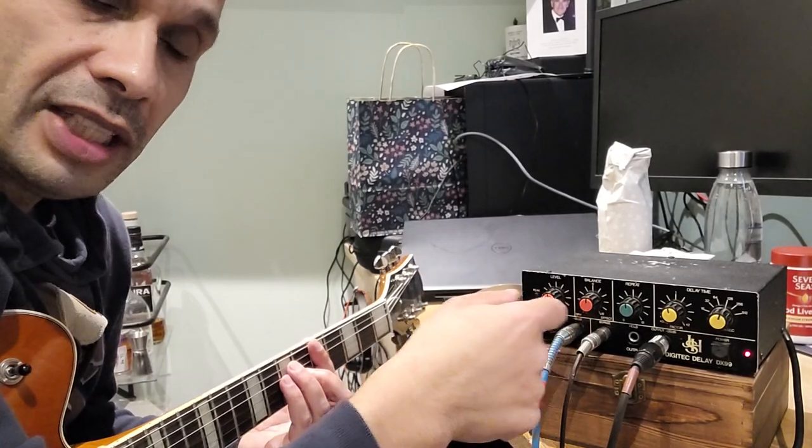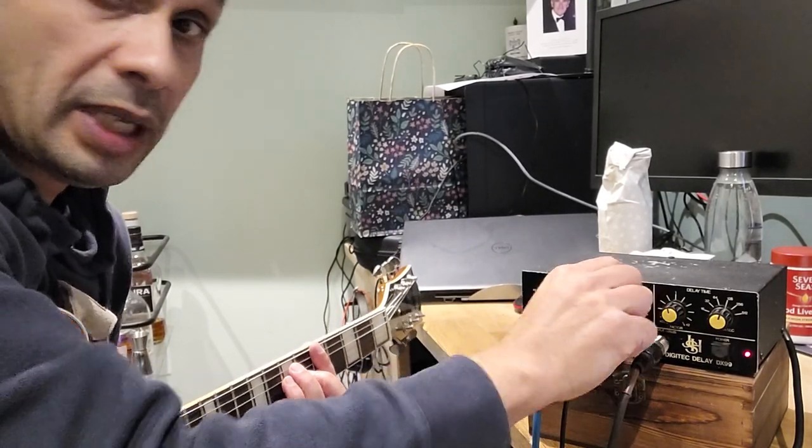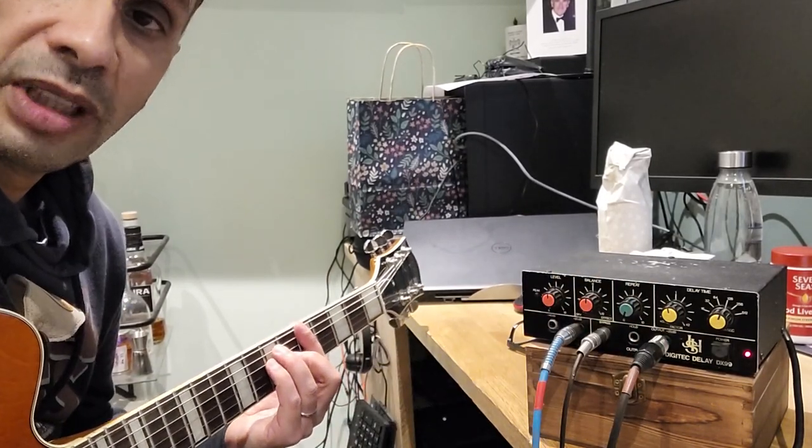Then you've got repeat. So that determines how many times it repeats. So that's one repeat.